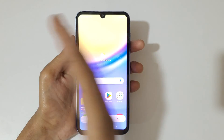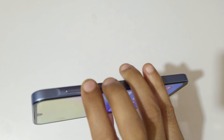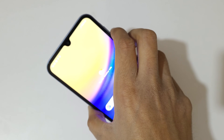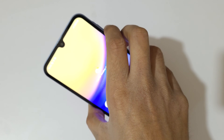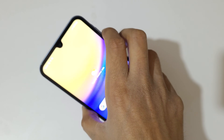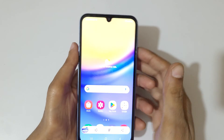The other method is to just press and hold the volume down and power key together to take a screenshot in Samsung Galaxy A15 5G smartphone. Press the volume down and power key together like this to take a screenshot really quickly.